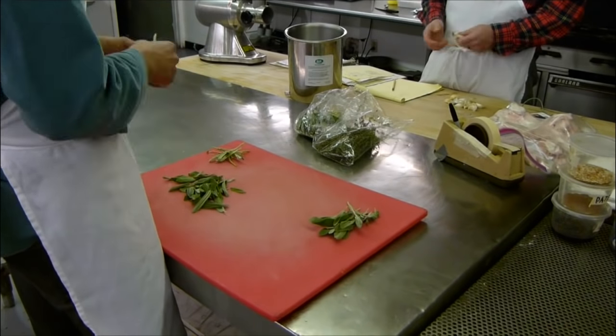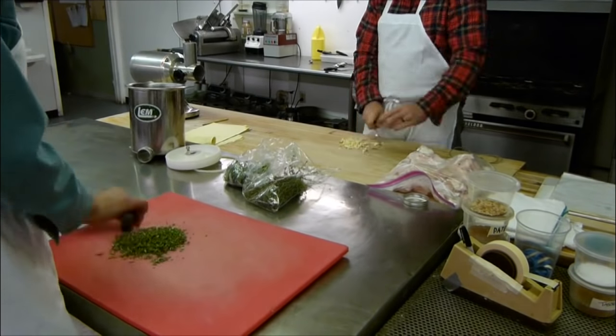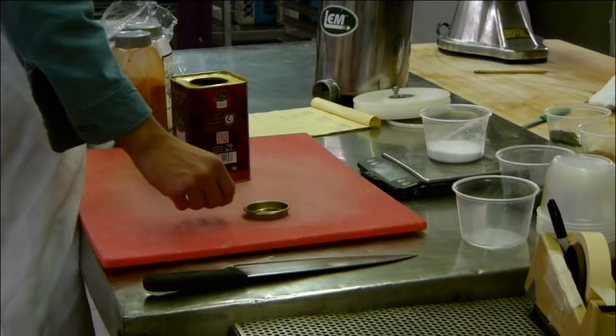The first thing I did was just take the 20 pounds — that's the total weight — and convert it into grams. And you have that conversion in your head, right?